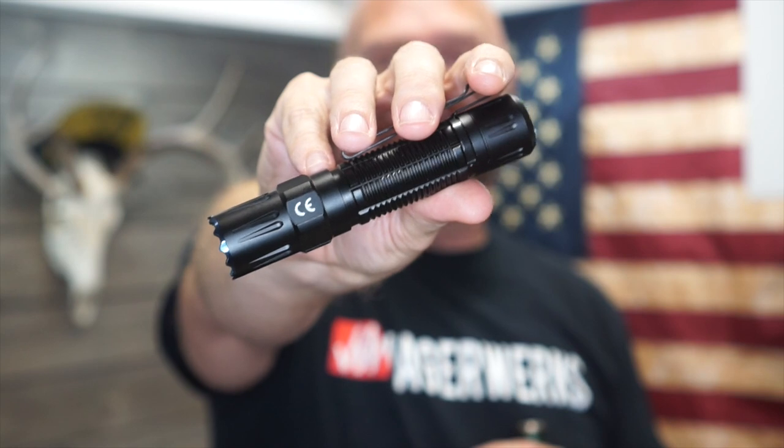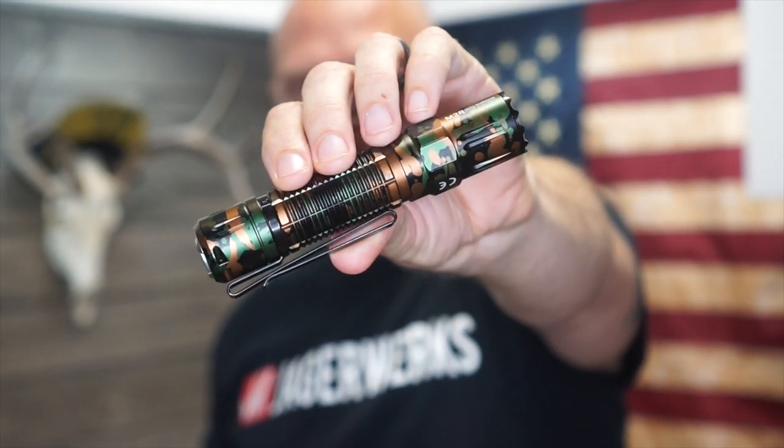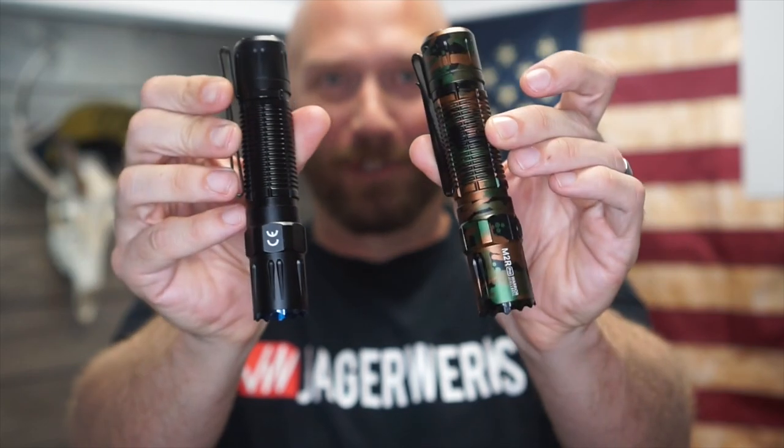It's got a more aggressive bezel, is a tad bit fatter, and has a 21700 power source — this might be the new perfect. There is a flash sale October 31st: the black version will be basically $77 and the camo version $84. The bundles will be $90 for black and $95 for camo — links are in the description. If you're watching after October 31st, prices go up 30% for the flashlight and 40% for the bundle, but there is a 10% off coupon code in the description.